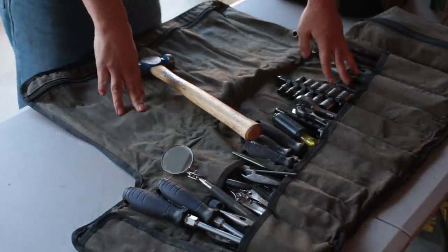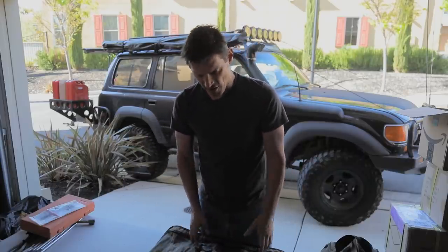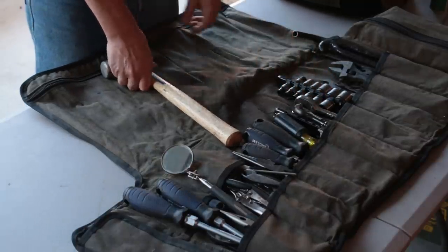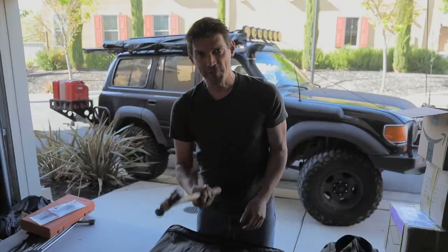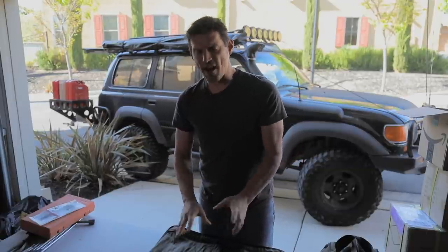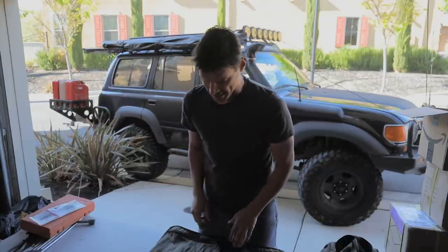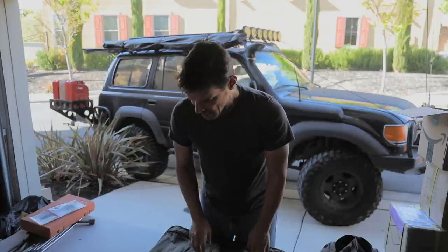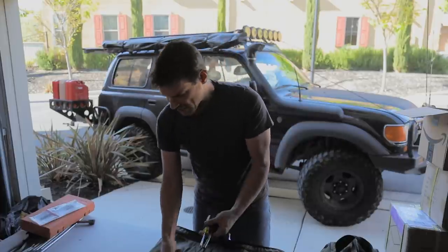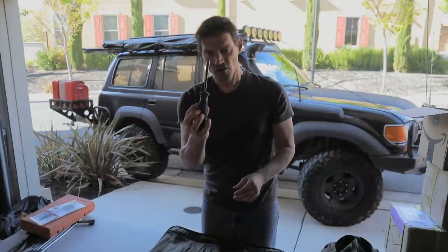The set of wrenches here is specific to my rig — I don't have the full spectrum, no metric and standard, just the wrenches needed for this vehicle. Same with the sockets — a couple of different sizes depending on the job, plus one big motivator, because you always want a motivator. I'll put a link in the description where I have all this stuff listed out, so don't be feverishly writing things down — I'll give you a list with a PDF document.